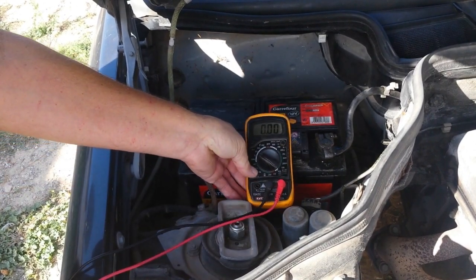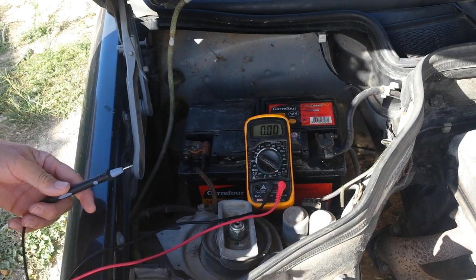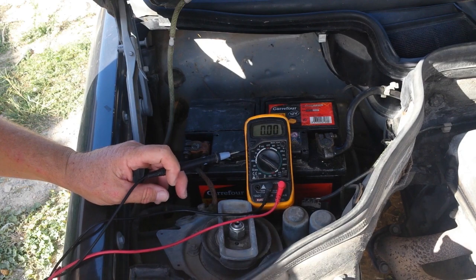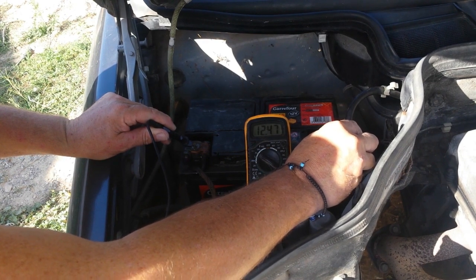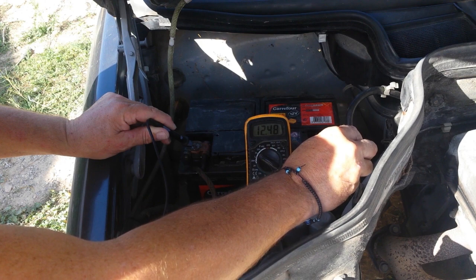Usually a good battery is 12.6V, so if we got that or more we've got a good battery. If less, well obviously it could be because we're drawing current somewhere. So negative on negative and positive on positive. Okay, 12.48 — it's not bad, so the battery is good.